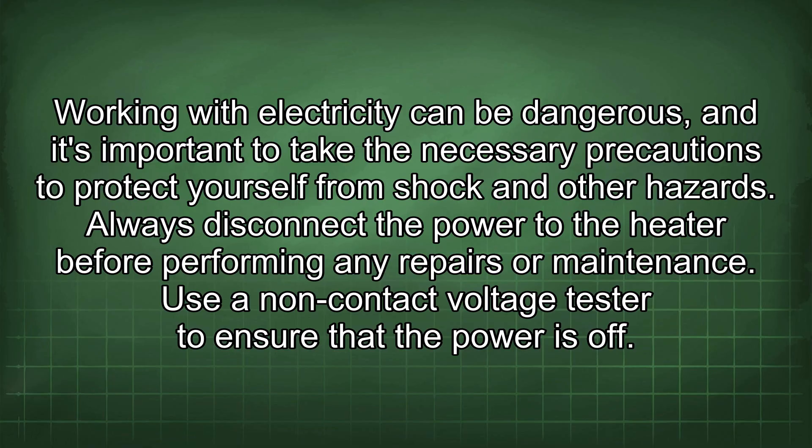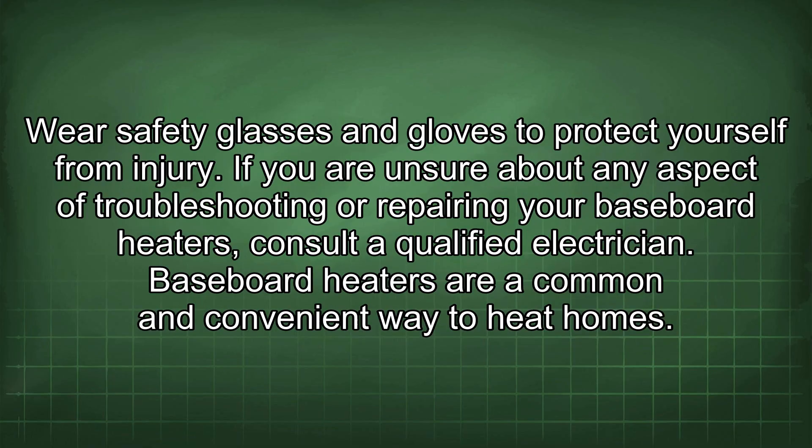Always disconnect the power to the heater before performing any repairs or maintenance. Use a non-contact voltage tester to ensure that the power is off. Wear safety glasses and gloves to protect yourself from injury. If you are unsure about any aspect of troubleshooting or repairing your baseboard heaters, consult a qualified electrician.